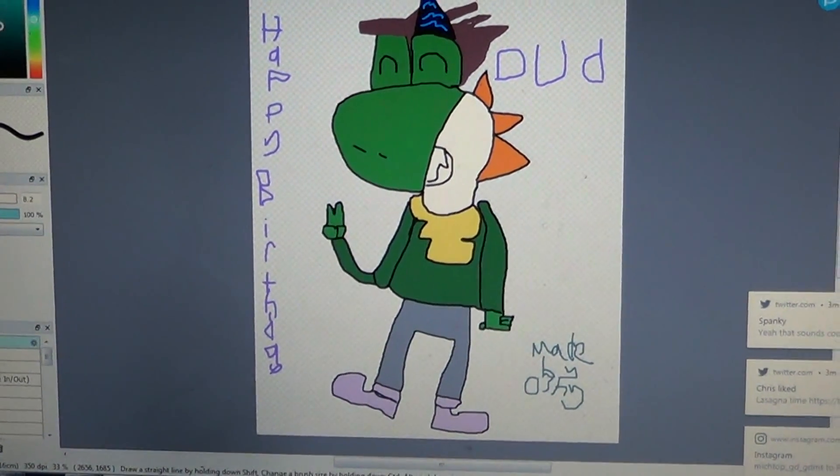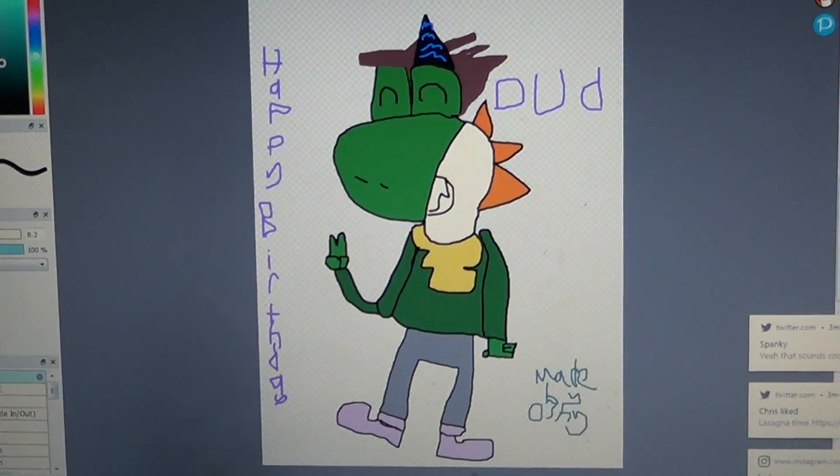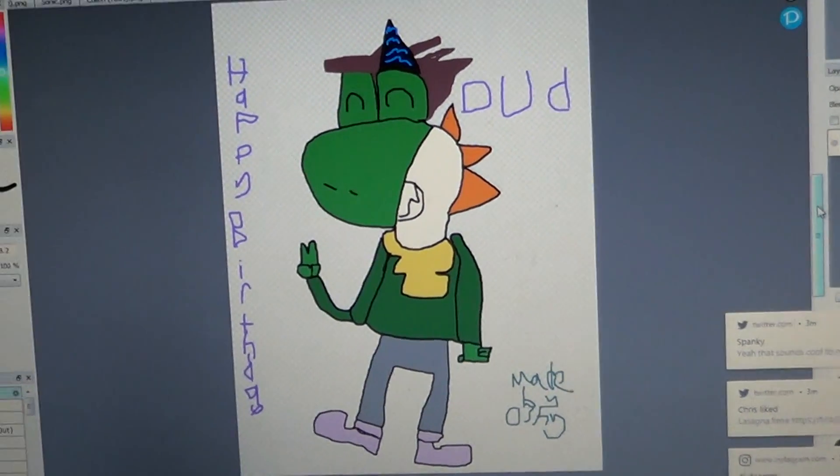However, this is a birthday drawing I did for him to honor his birthday today, so I hope he — I bet you already saw the birthday picture. Anyways, that's something.